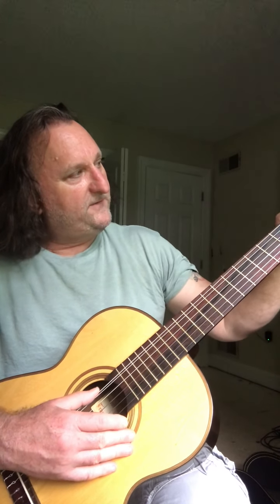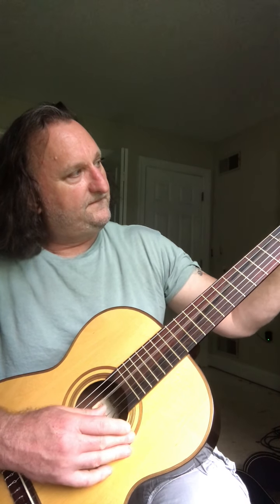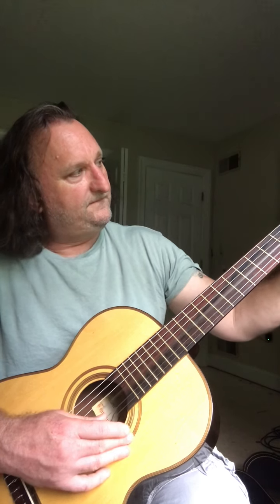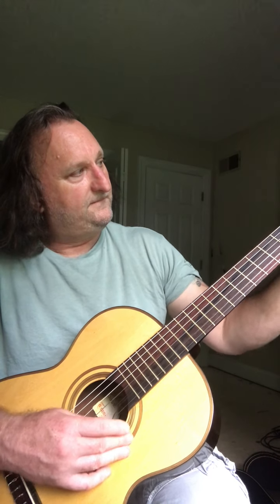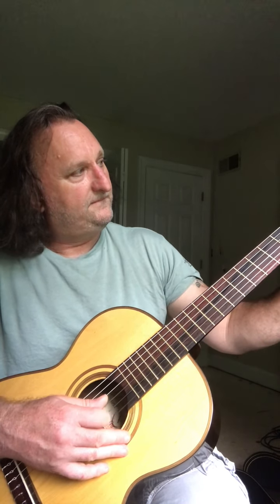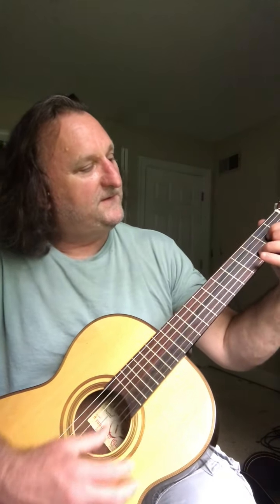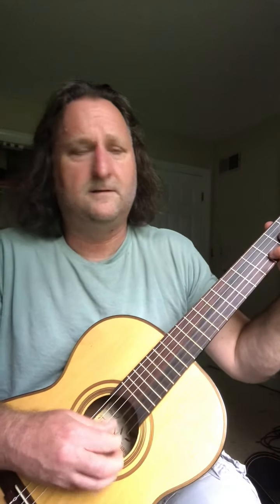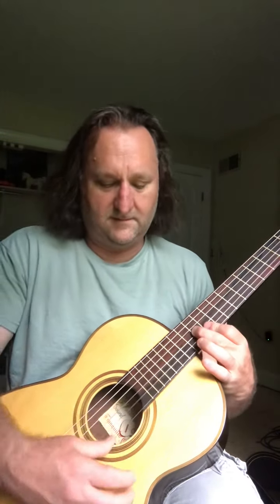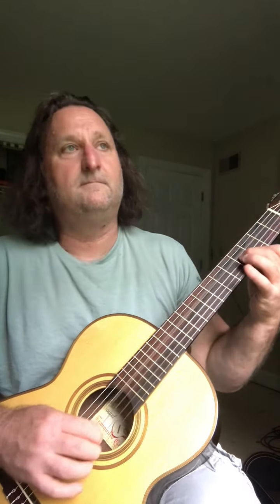I'm going to play it for you. Let me tune it up. I haven't played for a little while, so bear with me.